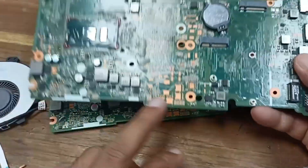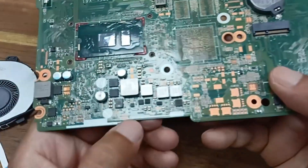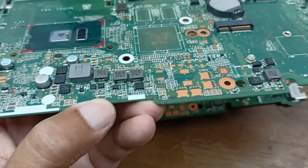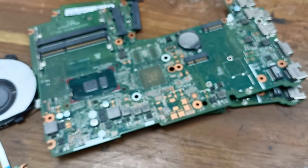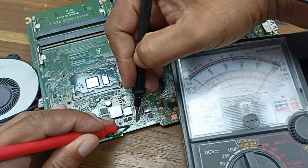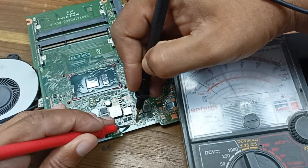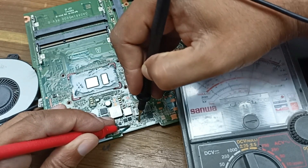I have another SIM circuit of this laptop and you can see it here. Some layers are connected with this circuit, and hopefully you will understand what I am showing. This pin and this pin are connected, and this pin is also connected with that.